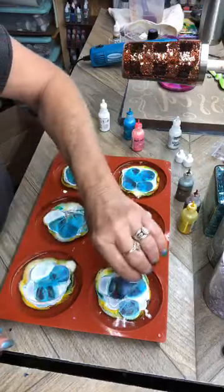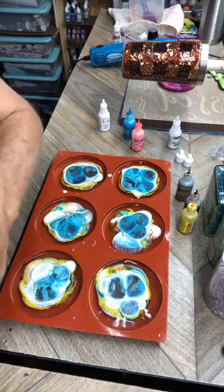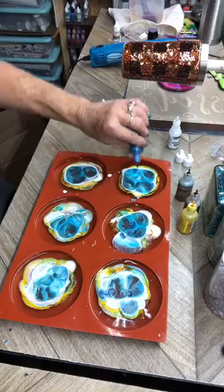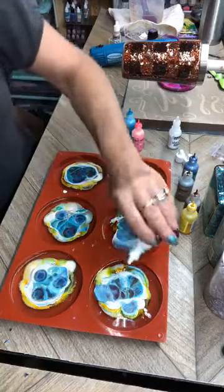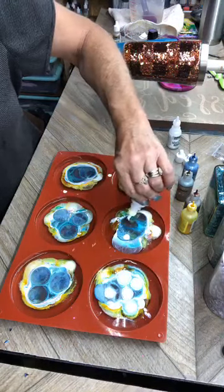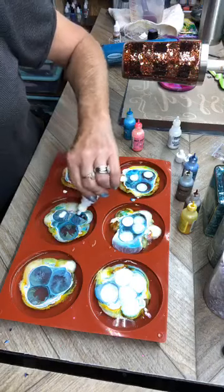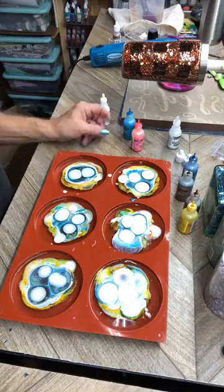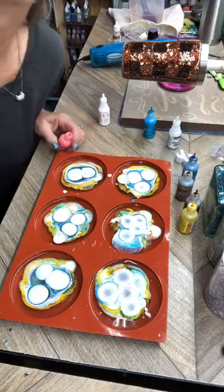I'm adding some colors that I really liked a lot — let's get this dark blue. This is probably all I'll put in here. I'll go back and put one dot of color as my last layer and not put white on top of that, so that it will stay to the top. What color do I want? Let's go with Enchanted.